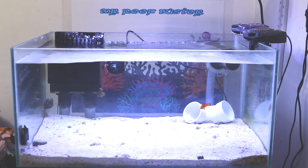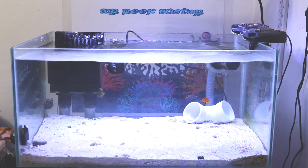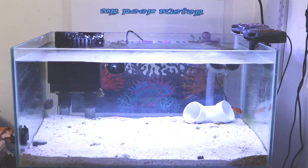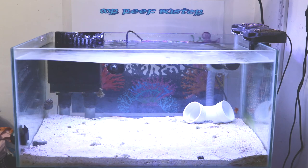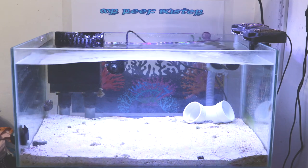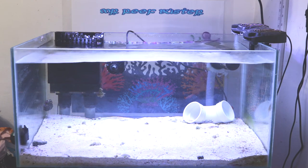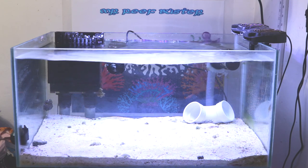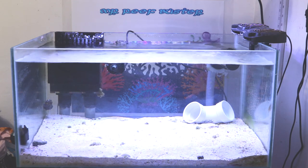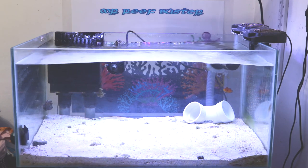Let's recap a little on episode 8. I talked about the algae problem I was having on this new nano tank that I set up back in August of 2017. At that point the tank was about three months established. I had an algae problem from the beginning — when it was originally a 10-gallon tank I had bubble algae issues. After I switched to the bigger tank the bubble algae was gone, but soon after I started having turf algae issues on my rocks, and it was getting out of control.